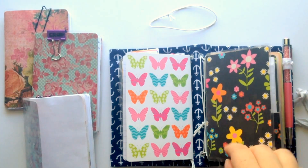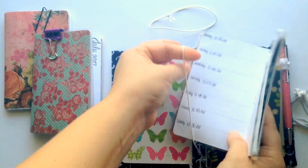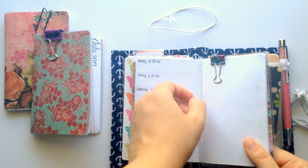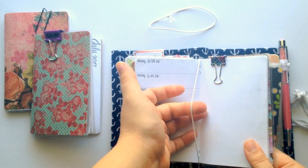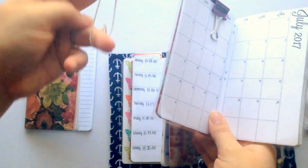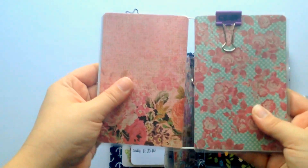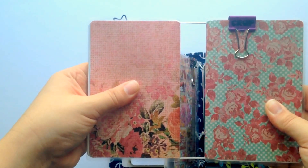Let's get started. First, take whichever of these inserts you want to be your middle book — for my book that's going to be this one — and put it onto the traveler's notebook like you normally would, by opening it up to the middle and sliding it through the elastic band. Then pick up your second book, open it up to the middle as well, and take your elastic band and slide it around the middle. Then on this side of the elastic, take your third notebook, also open it to the middle, and slide that around as well. Now you have two inserts spine to spine, attached by one single band.